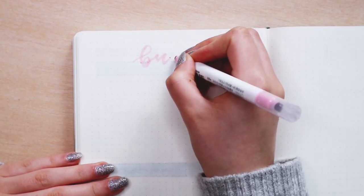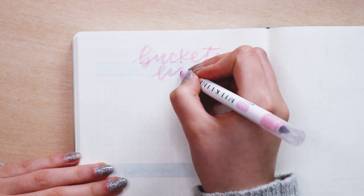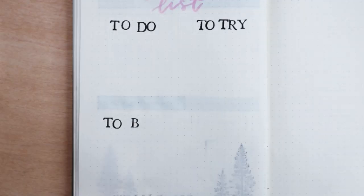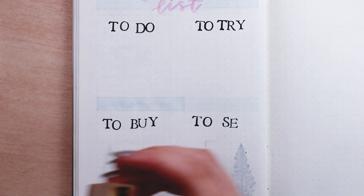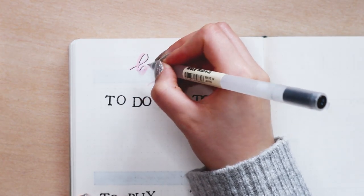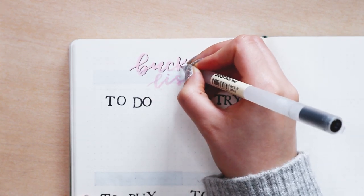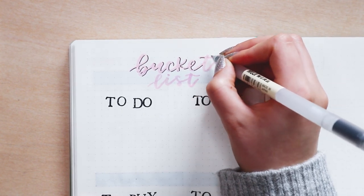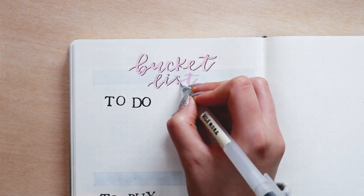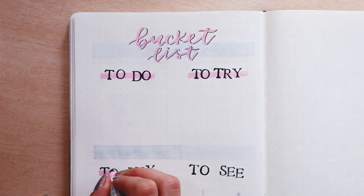The next page is a bucket list page. I like to do this when I have a lot of free time or I'm on holiday. I'm using this dark pink milk liner for the title and the stamp letters for the different categories. On the bucket list page I like to have four categories: things to do — normally my tasks for the holiday; things to try — normally food and activities; to buy — which works like a wish list or shopping list for the holiday; and things to see — whether movies, books, monuments, etc. This is a great page to use when you're on vacation so you don't forget anything you want to check out.